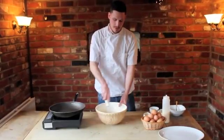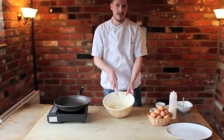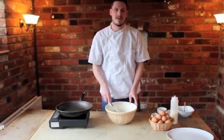That's well mixed — no lumps in there. We'll put it in the fridge and leave it for 45 minutes.